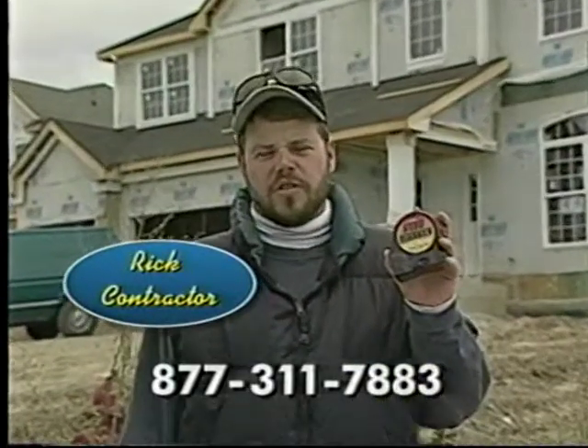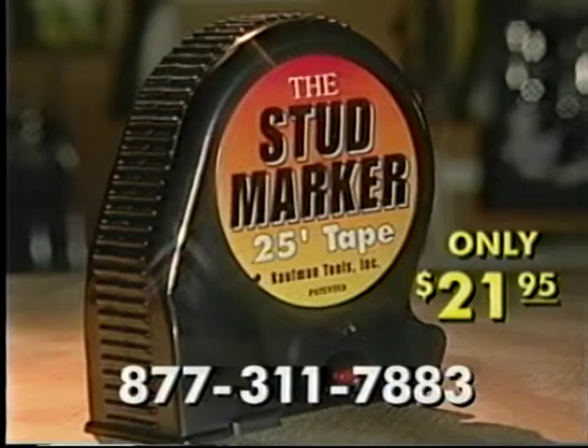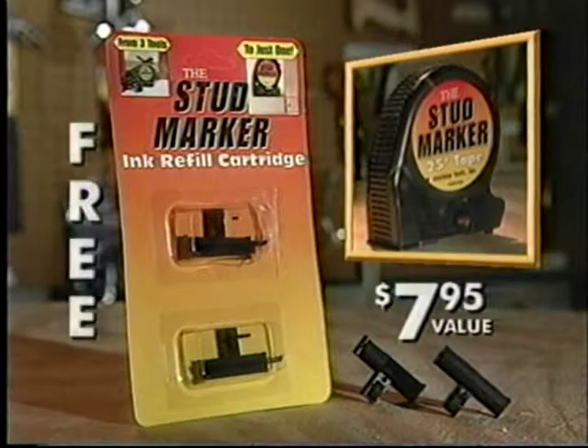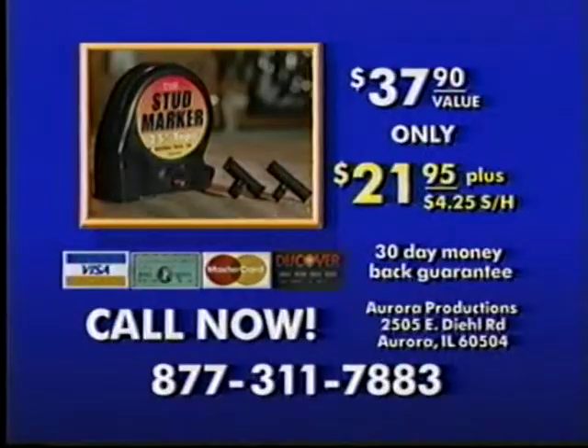The Stud Marker is a great tool — easy to use and saves us time on the job. Stud Marker is the ideal tool and makes a great gift. Call this number and order Stud Marker for only $21.95. Plus, you'll receive absolutely free two ink refill cartridges — a $7.95 value free. That's a $37.90 total value for only $21.95 plus shipping and handling. Backed with a 30-day money-back guarantee. Don't wait, call now.